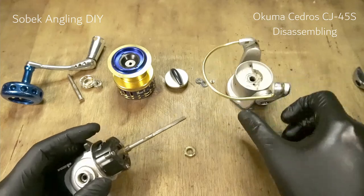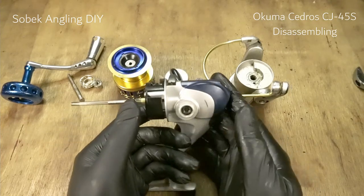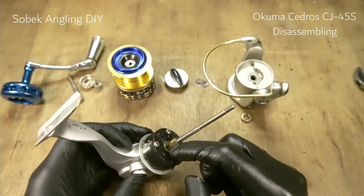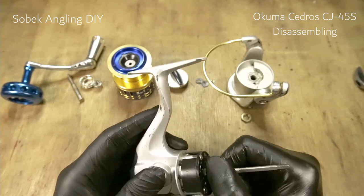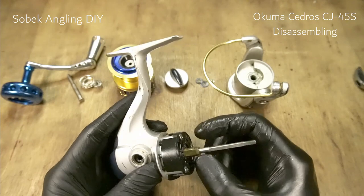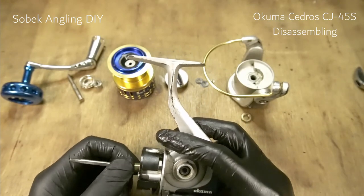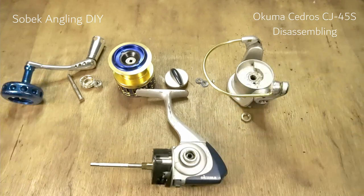We'll disassemble the rotor as well. This is the main frame, the main body of the reel. This reel is notorious for a jammed anti-reverse bearing, which is not surprising for any reel of that era — even the Penn Battle 2 had the same problem. It is not splash-proof and definitely not waterproof, so be mindful about that. I'm not sure if the modern Cedros and Azores have the same design.